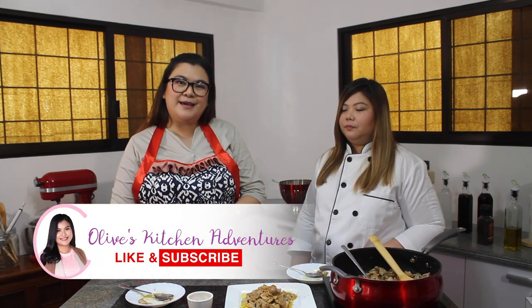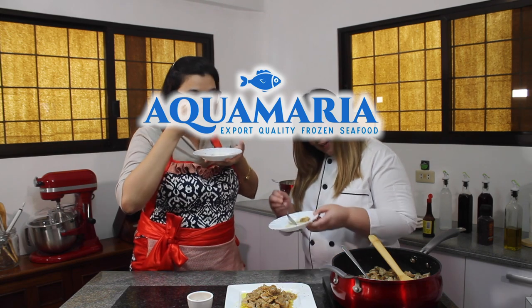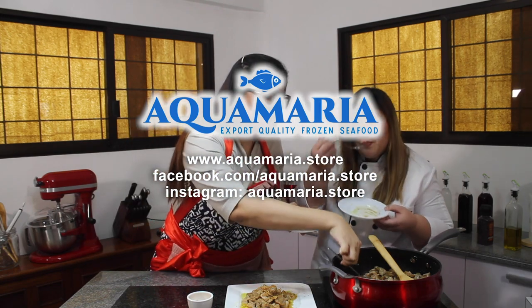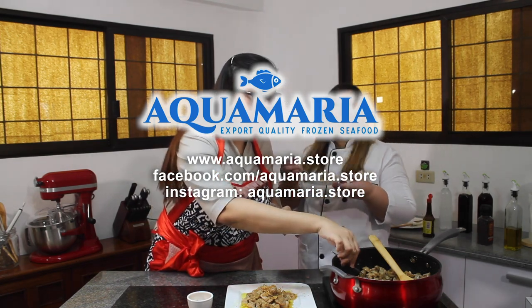Jilla, thank you so much for joining us today and sharing with us your very delicious, affordable, and healthy tuna salpicao. You're welcome, Olive. Thank you very much. Everyone, thank you for joining us today. Please subscribe and like Olive's Kitchen Adventures. By the way, thank you so much Aquamaria — if you want to purchase their products, you can check their website at www.aquamaria.store. Bye everyone!